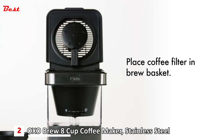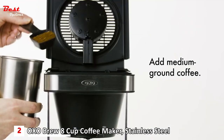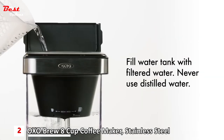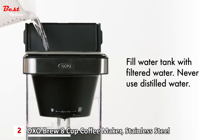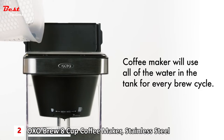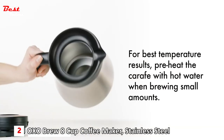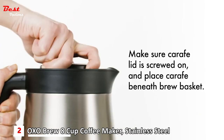Place a large paper coffee filter into the brew basket and add medium ground coffee. Close the lid. Add filtered water to the water tank using the measurement markings to fill to the desired level. Never use distilled water — your coffee maker will use all of the water in the tank for every brew cycle. Make sure the empty carafe is in place with the carafe lid fully screwed on.